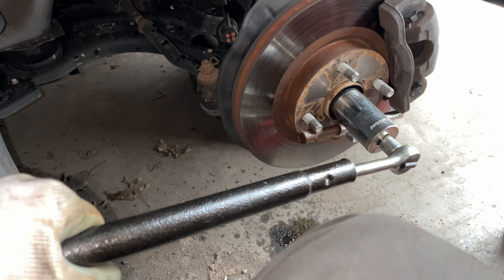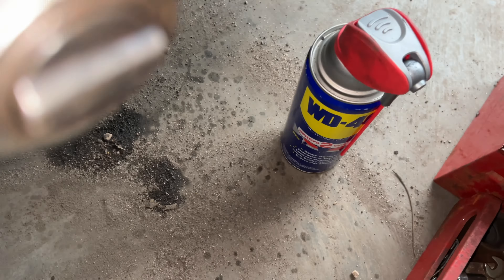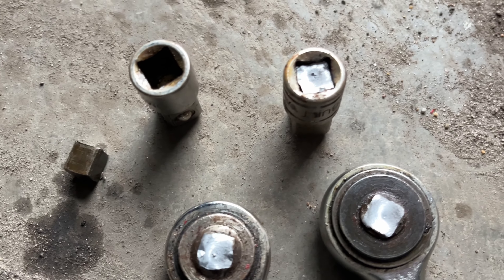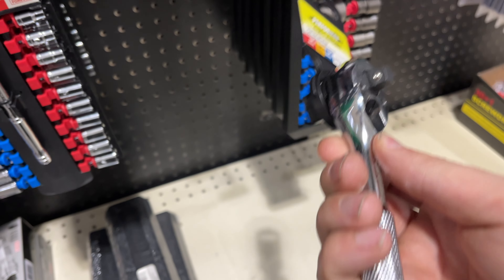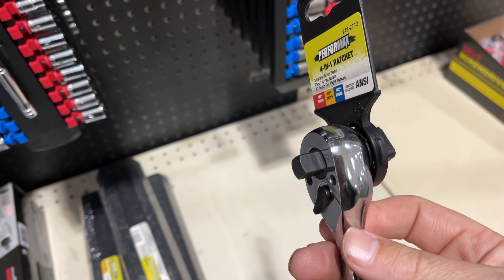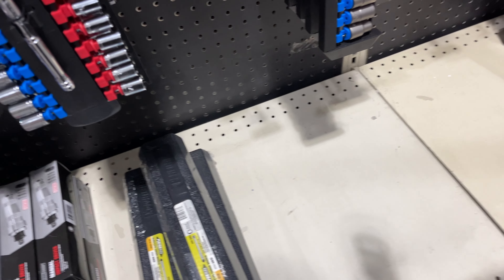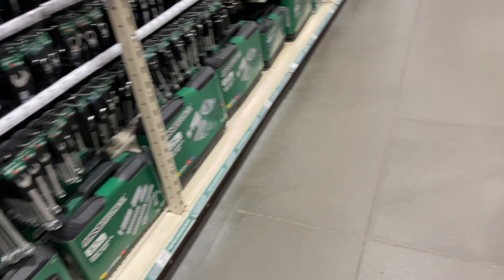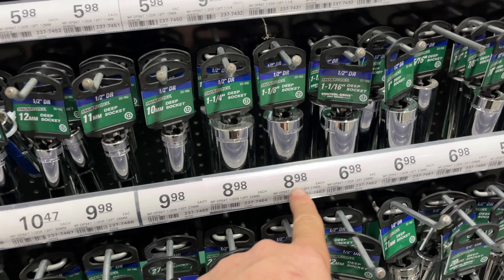I've tried everything and it doesn't want to come off. This is why you need WD-40 — you don't put that WD-40 on, you are going to have a hard time. Two down, trying to get this off. I'm at Menards now, need some more tools. This thing is nice — except, how are you going to put your breaker bar on it?